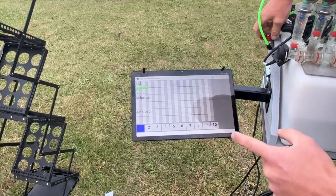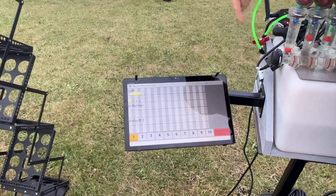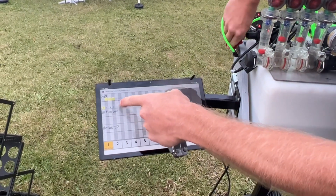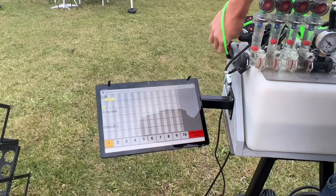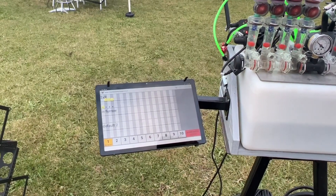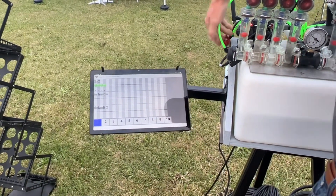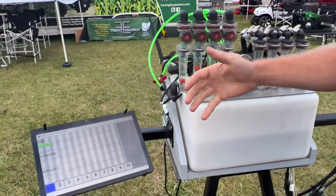What I did was I just shut this valve off, which shut off row number one, and you can see on my screen it showed up as if row number one was off — and it would be giving us an audible alarm. Now I turn it back on, it's going to float back up to where it is and we're green. You can see where our red balls are.